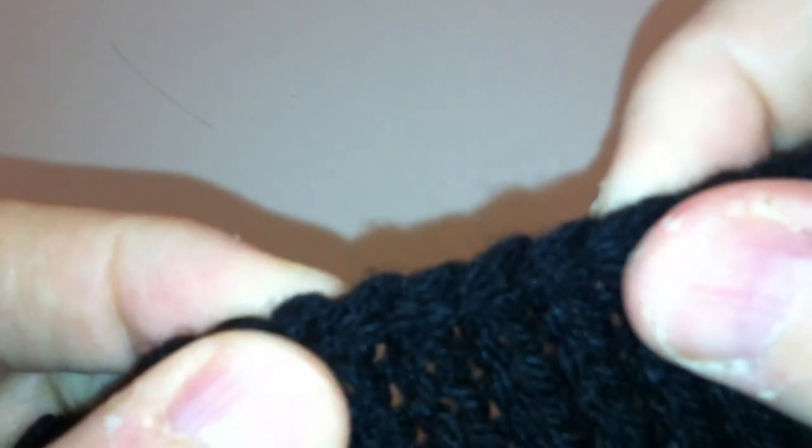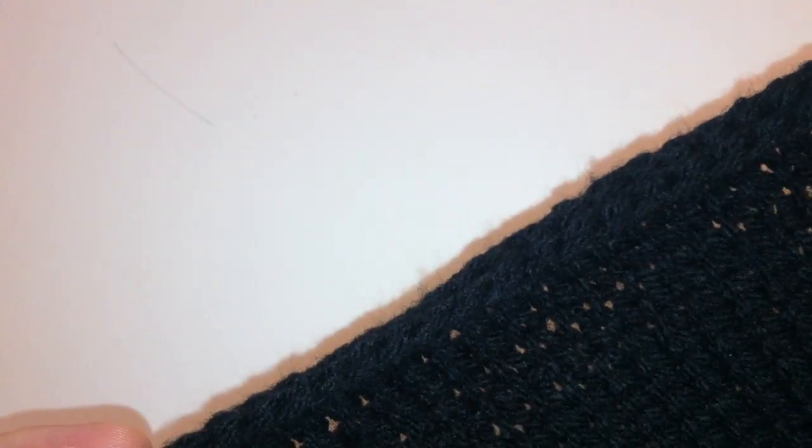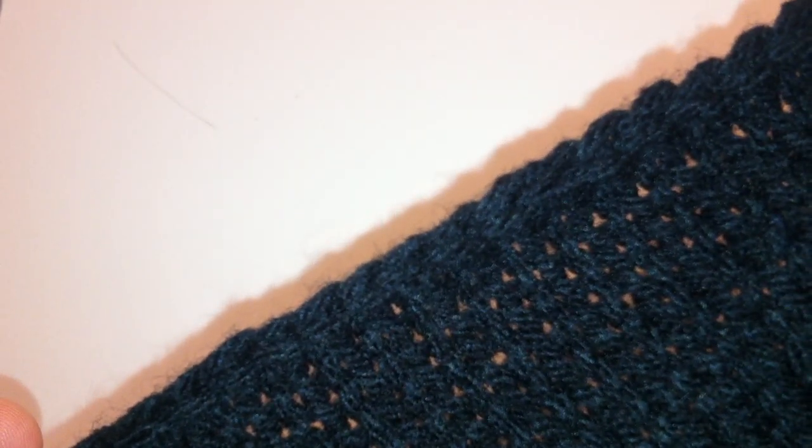You can also go ahead and crochet an edge onto this. It's a little tough to see because it's black, but this looks very much like a crocheted edge when you finish off. So that's really all there is to binding off left-handed. Happy knitting!